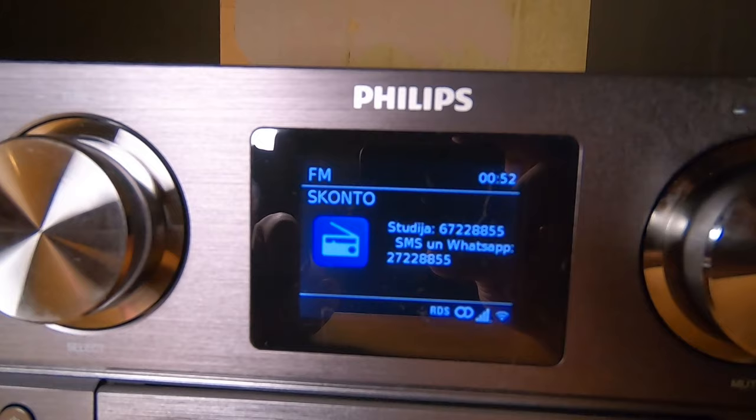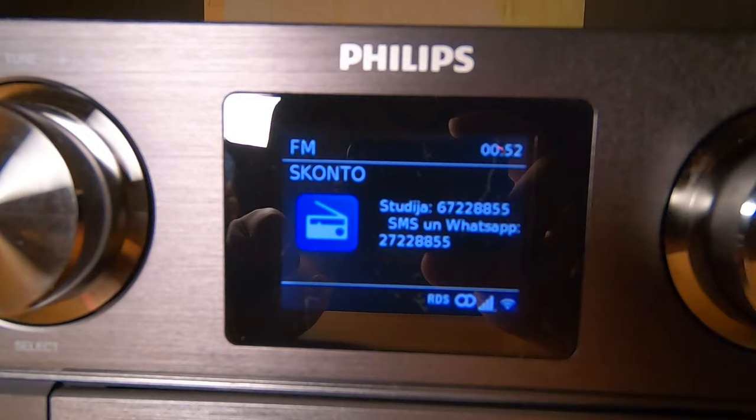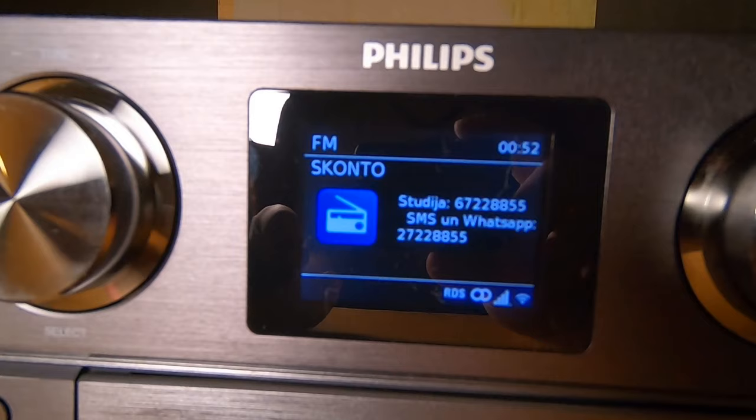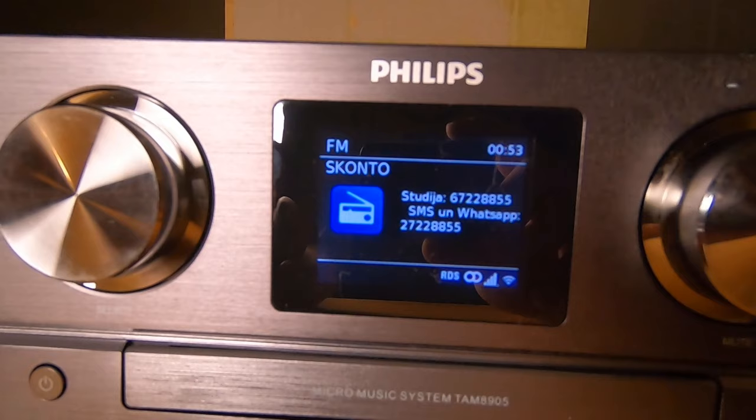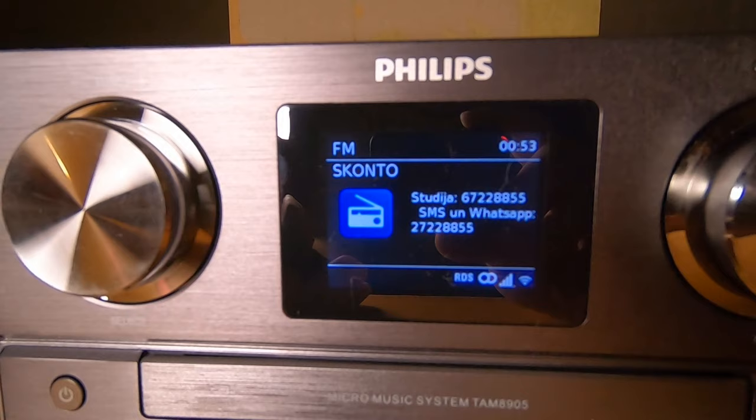Conventional FM radio works, and surprisingly it shows RDS information — like a studio phone number, SMS number, and WhatsApp number. That's cool because the specification in the internet shop where I ordered this stated that RDS is not available, but actually it is available and working fine.